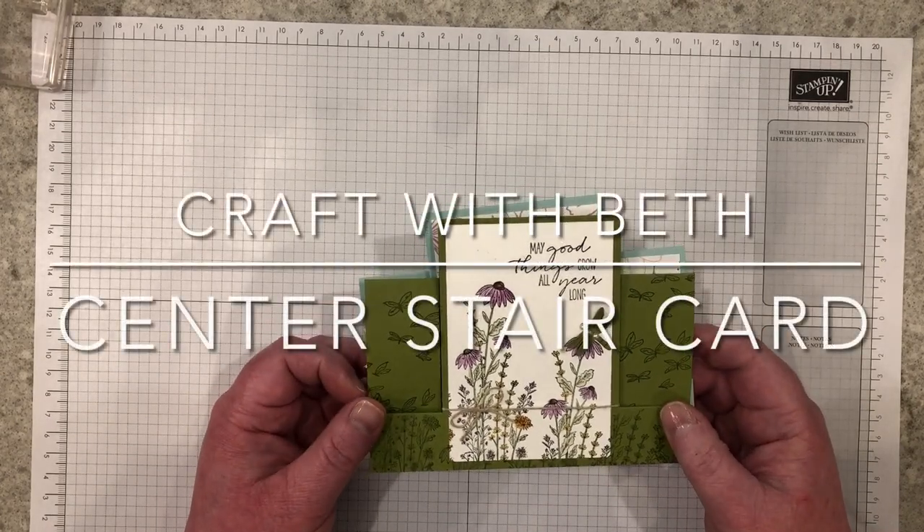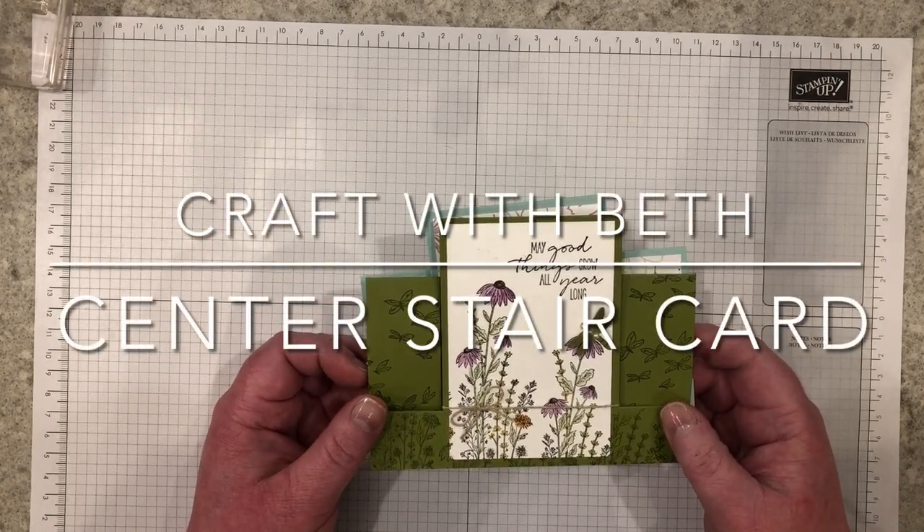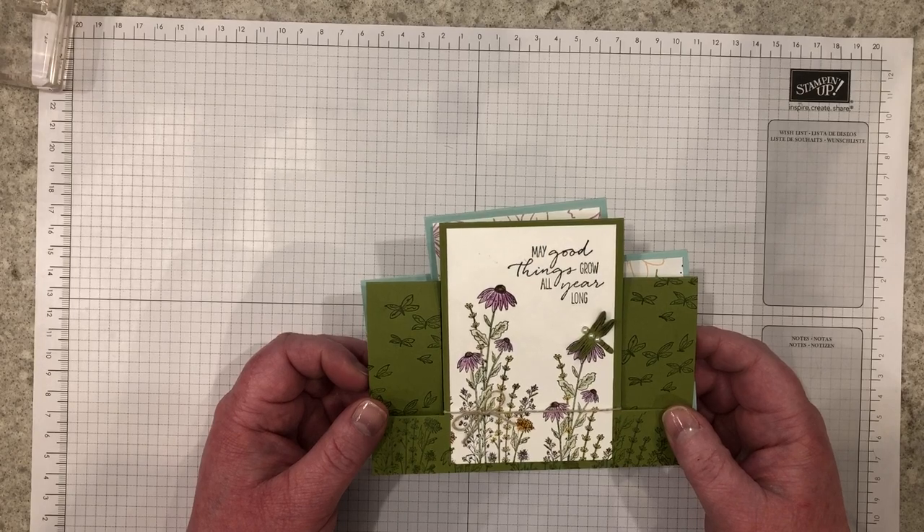Hi Stampin' Friends! I'm Beth Arnold, an independent Stampin' Up Demonstrator in Virginia. Thank you for joining me.